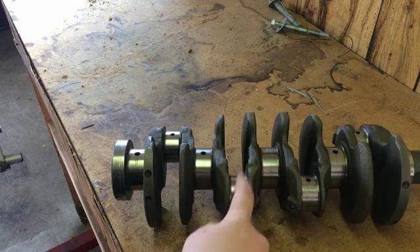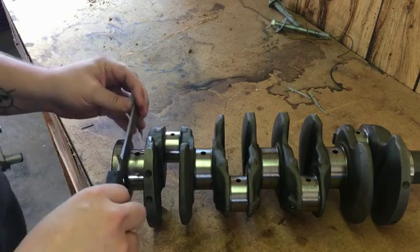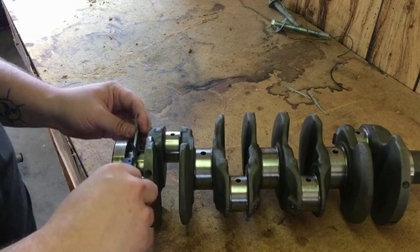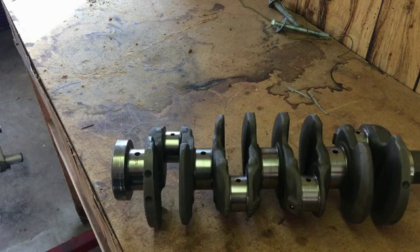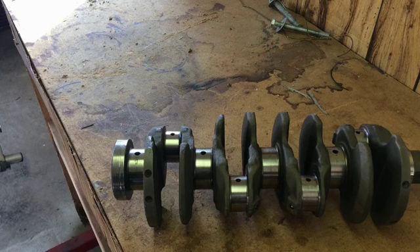1.771 is the minimum size for the rod journal. For the main journal, the minimum is 2.164 — and you can see this one reads almost perfect at 2.165. I'm not going to measure all of them right now because I've already checked this crank out and know it's good. So that covers my opinion on cut cranks, slightly undersized journals, what to check for, and what sizes to check for.